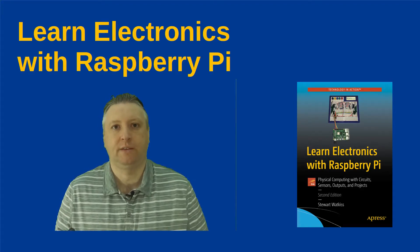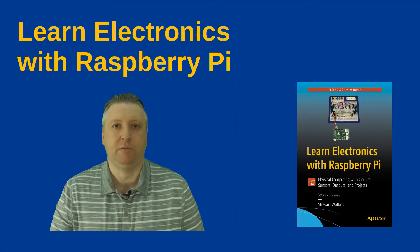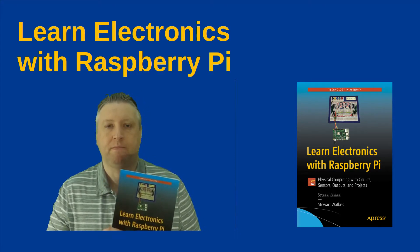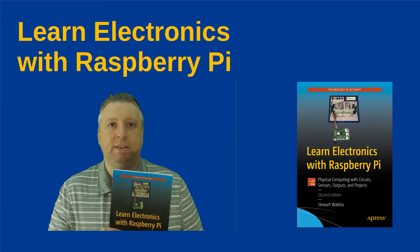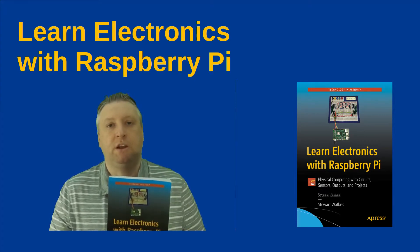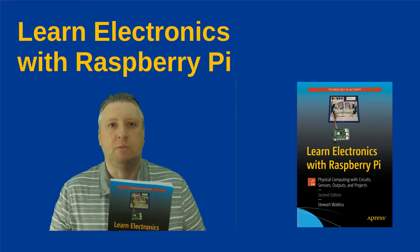Hello, I'm Stuart Watkiss. I'd like to introduce you to my new book, 'Learning Electronics with Raspberry Pi.' This is actually the second edition of my first book, which I wrote four years ago. Obviously a lot has changed in that time, but I also wanted to expand the book and put more in it.